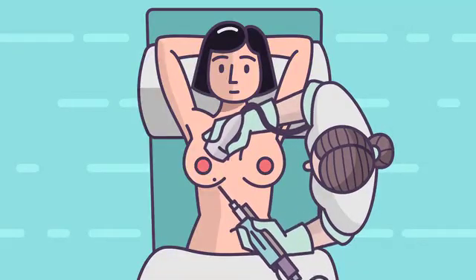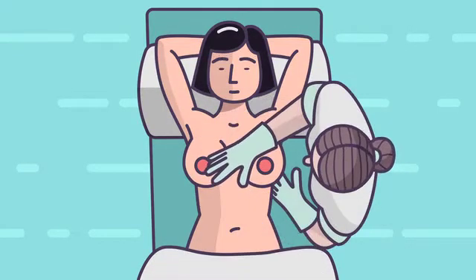Once the biopsy is complete, the needle is withdrawn, the site is compressed for a few minutes, and the small cut in the skin is covered with paper stitches and a dressing.